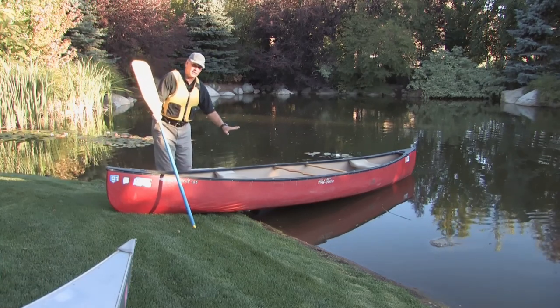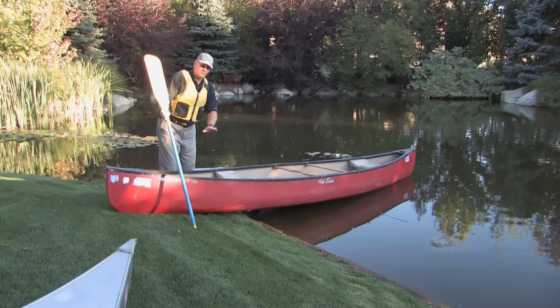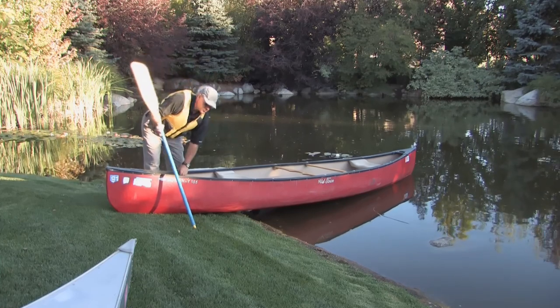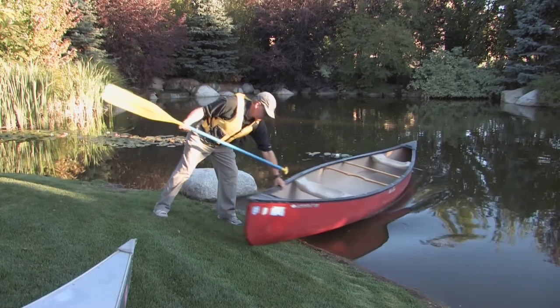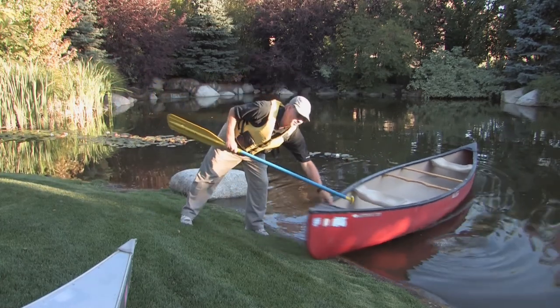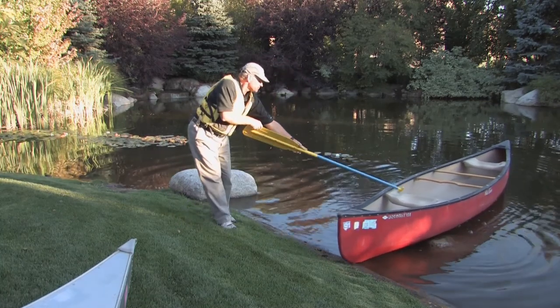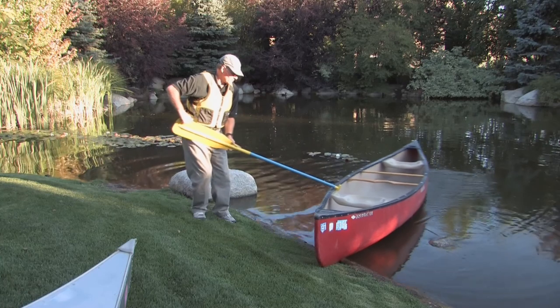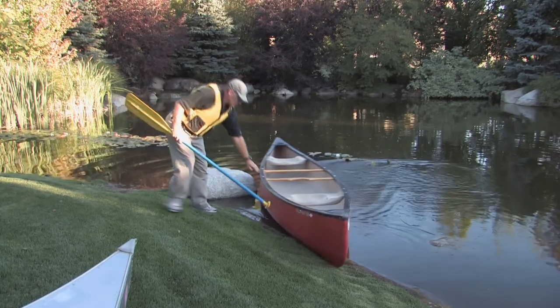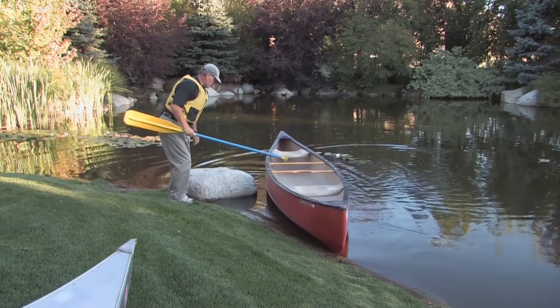In order to preserve the strength of the boat, we want to make sure that we're not bridging from the shore to the water. So we're going to go ahead and place it in the water. I love this T-handle paddle because I can put it out there, grab and pull. Now you can see we're flat on the water.